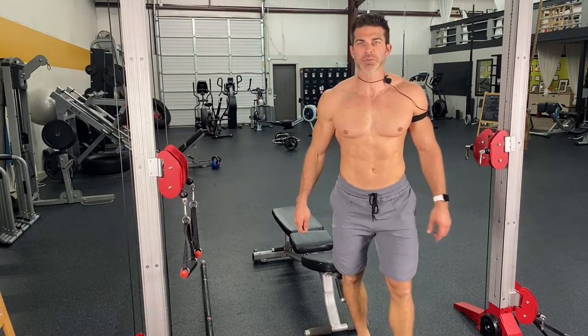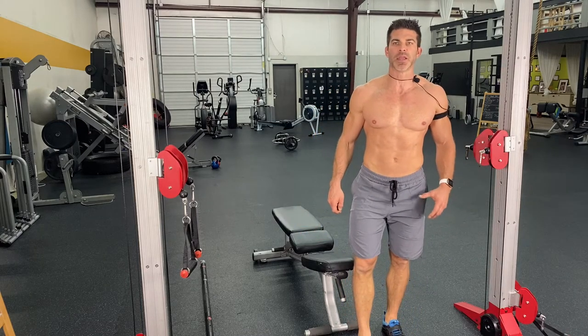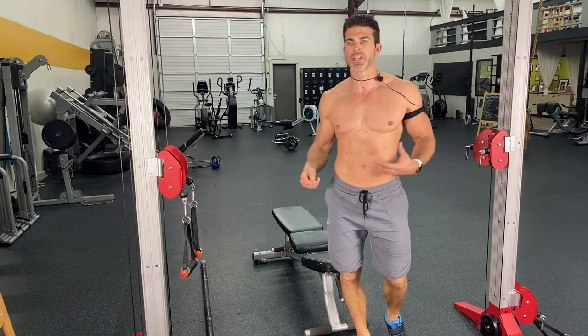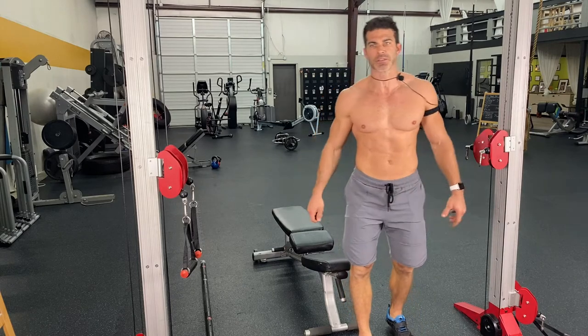My name is Brick Kazma. This is BKPT. I am super excited to share this with you because people are always looking to get not only the most out of their workout, but also different variations of how to work out specific body parts in general.